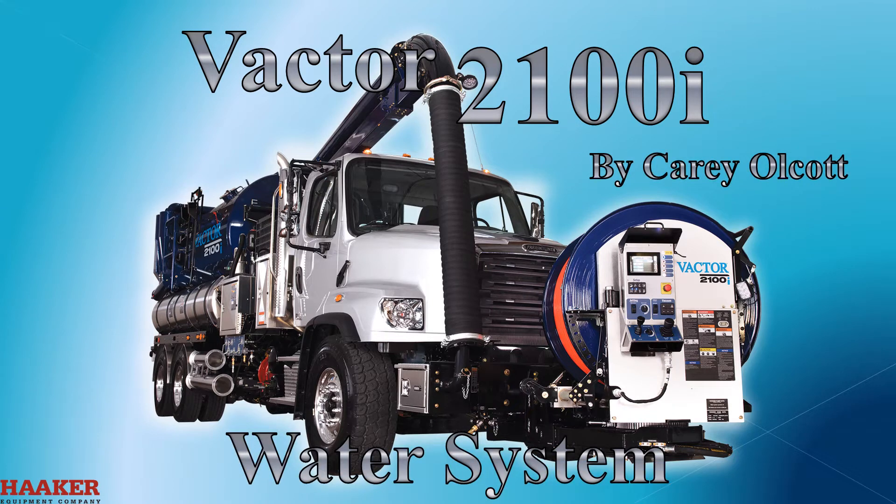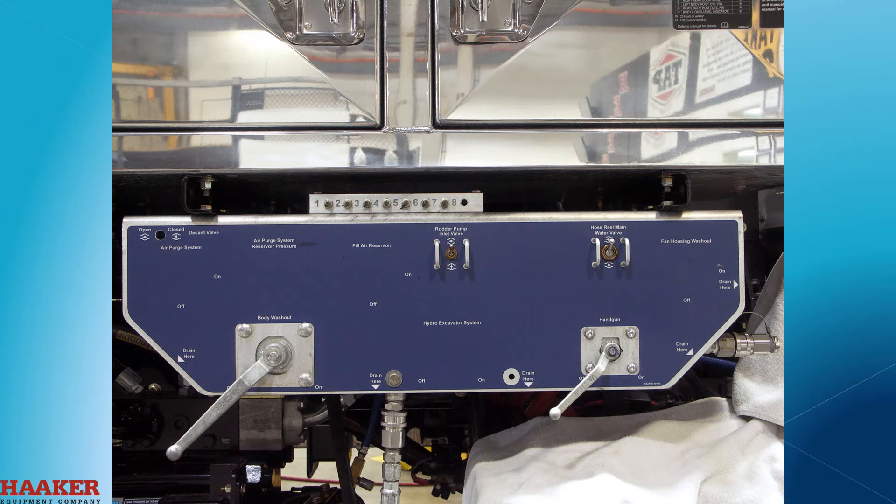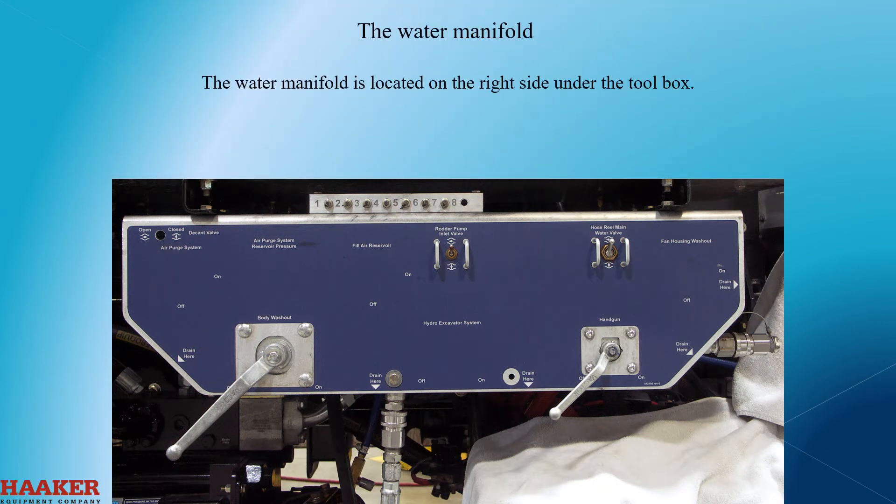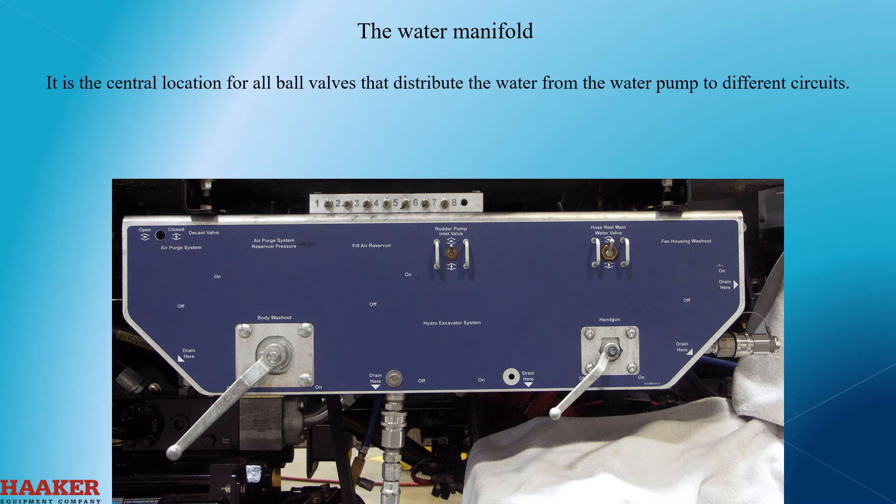VACTOR 2100I Water System. The water manifold is located on the right side under the toolbox. It is the central location for all ball valves that distribute the water from the water pump to different circuits.